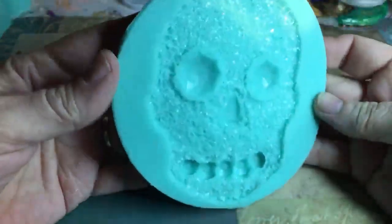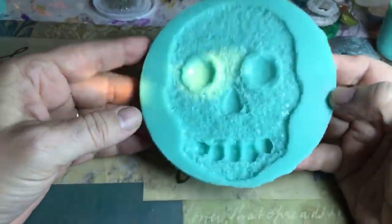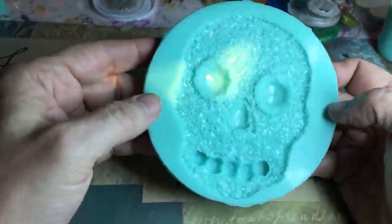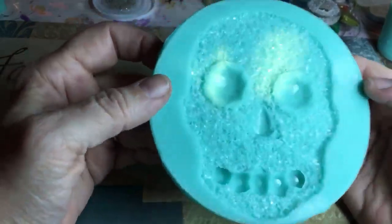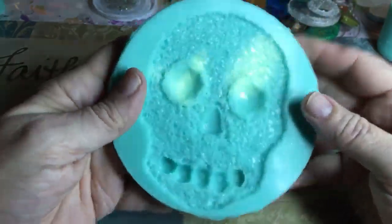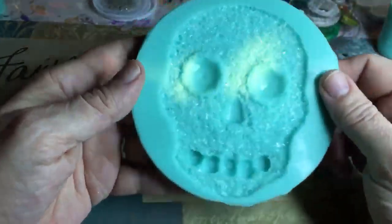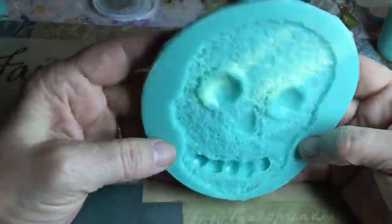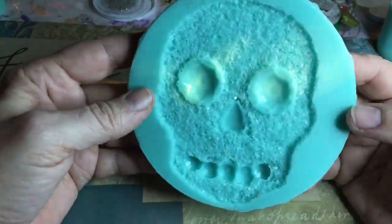This is the fifth super sparkle silicone mold in my super sparkle mold line. It took me a while to design, but it's a gem skull — it's got gem eyes, gem nose, and gems for the teeth. If you want to do the eyes, nose, and mouth in different colors, you'd need to pour those first and wait for them to dry before doing the full pour. I made this one a little deeper than my other molds.